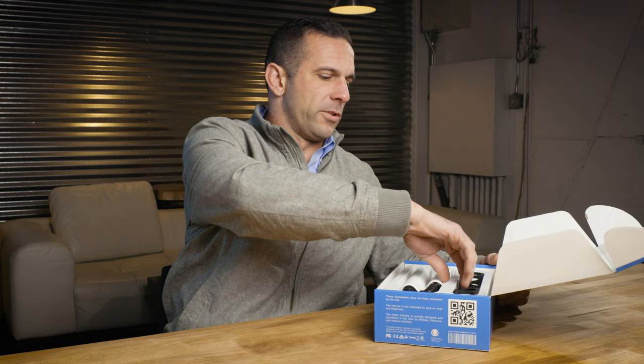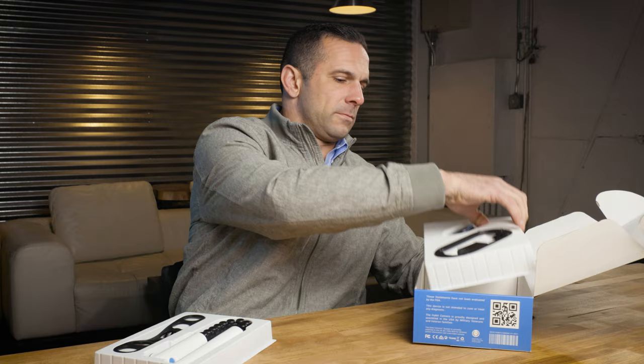Once Habit Camera arrives, you can remove the sleeve and open the packaging. There'll be two trays inside with various components of the system, so you can pull those out and set them wherever you need to in order to get started. You'll also need a tablet or smartphone with the Habit Camera application downloaded on that, and we'll show you how to do that as well.